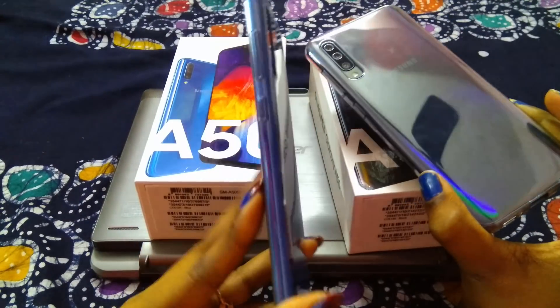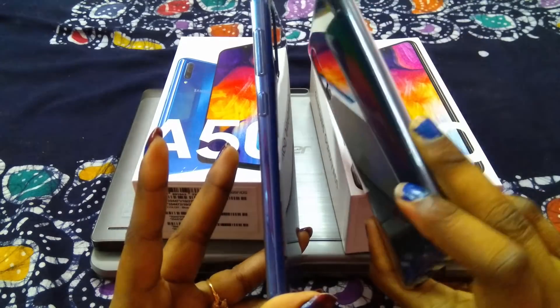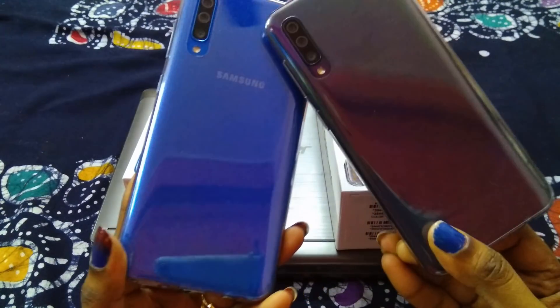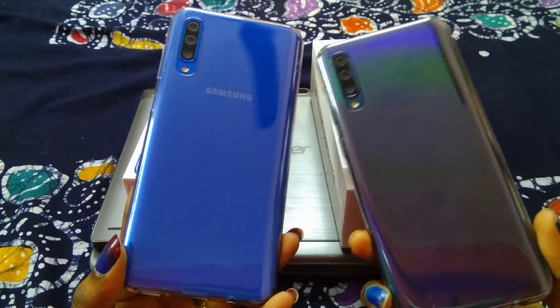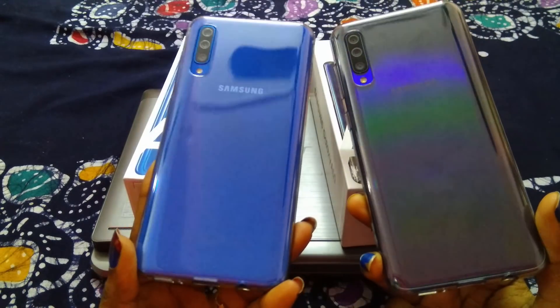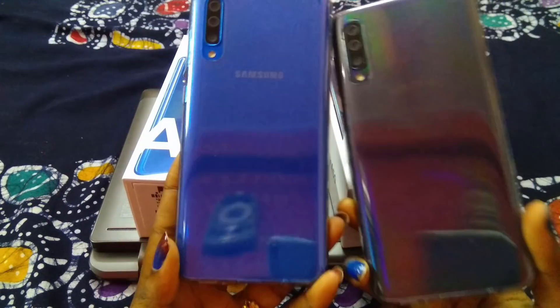On the sides, the blue comes in blue color and the black in black color. The color difference is not very special — the black is more radiant than the blue. I like the blue color more than the black because it is a brighter color, and I like bright colors.